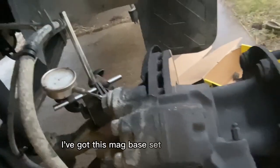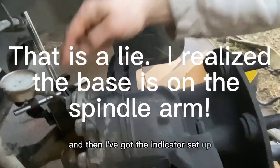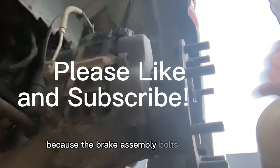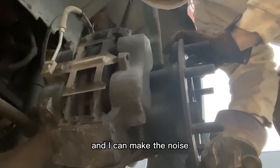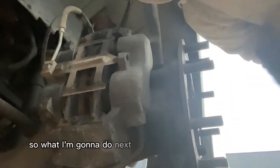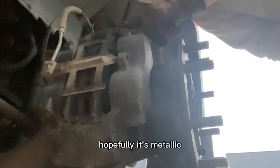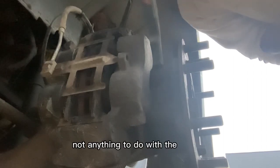I've got a mag base set up on the axle and the indicator set up on the brake screw, because the brake assembly bolts to the spindle, not the axle. I can make the noise but my dial indicator is not moving at all. So what I'm going to do next is put the mag base on the rotor, because I think this is actually wheel bearings, not anything to do with a kingpin.